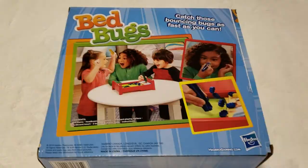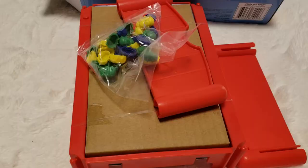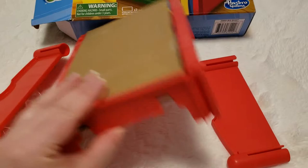Let's open this up and see what's inside. This is what you get — you get the bed bugs, the headboard and footboard.